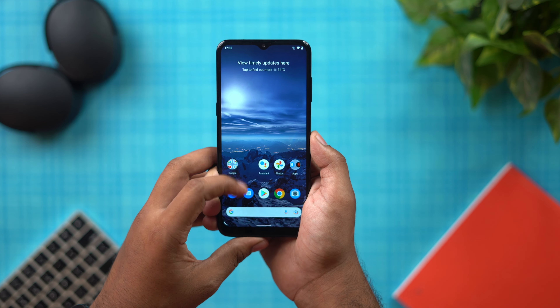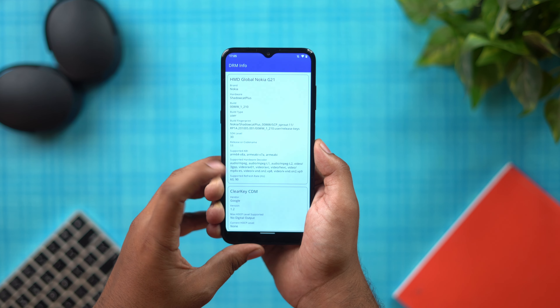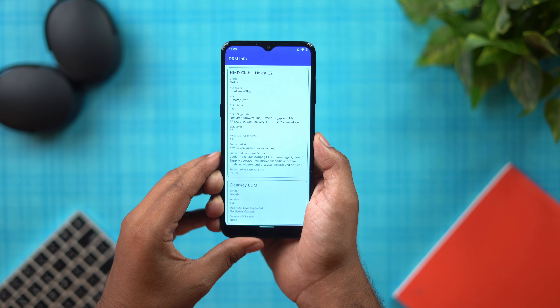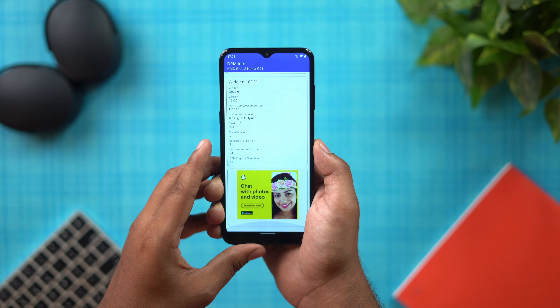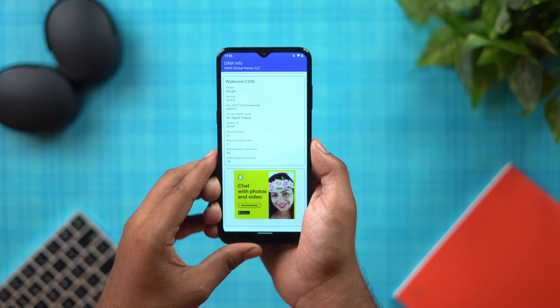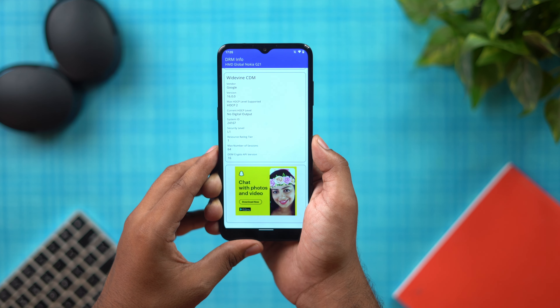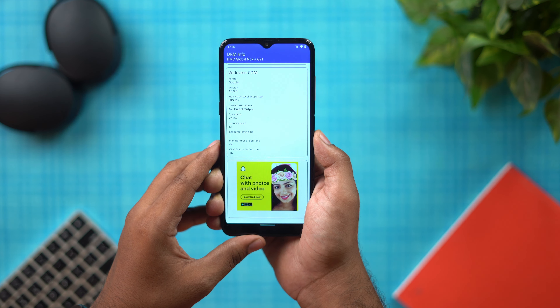Checking the DRM info, the phone supports a 90Hz refresh rate and has Widevine L1 certification, so you can use OTT platforms like Netflix in HD with L1 certification.